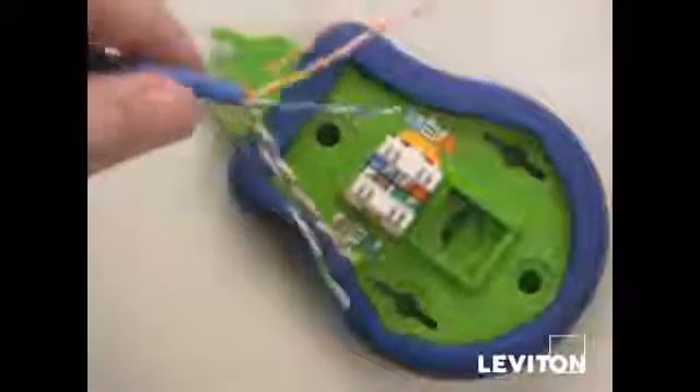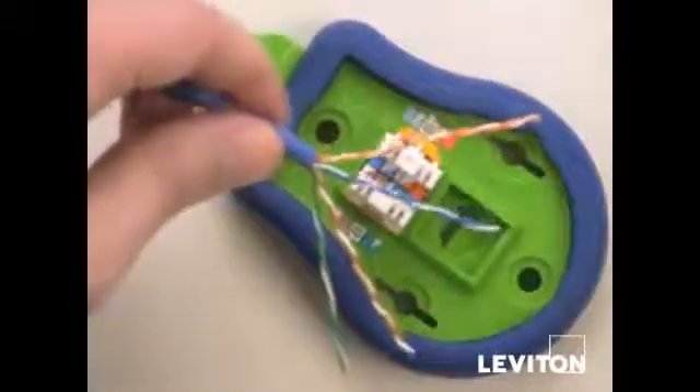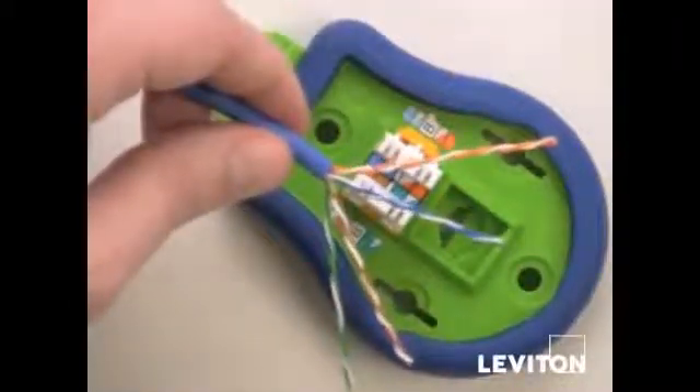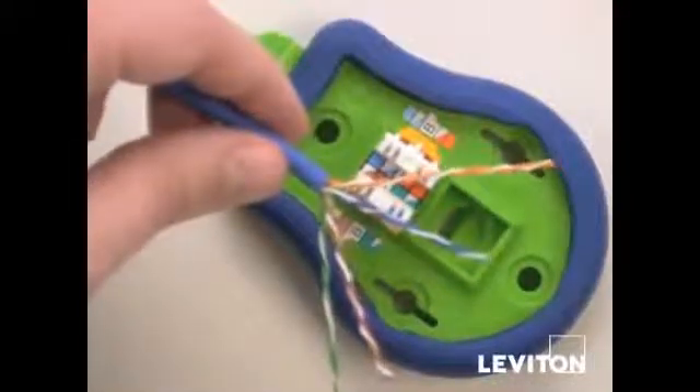The first thing we want to do here is arrange the pairs according to the color code you've chosen. This makes it easier to push the wire pairs over the separation towers. For demonstration purposes we'll do a side termination coming in from the left.